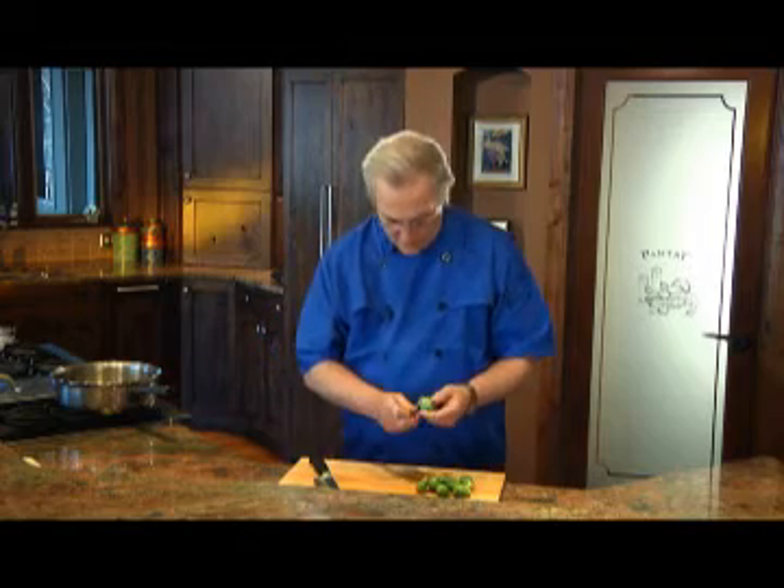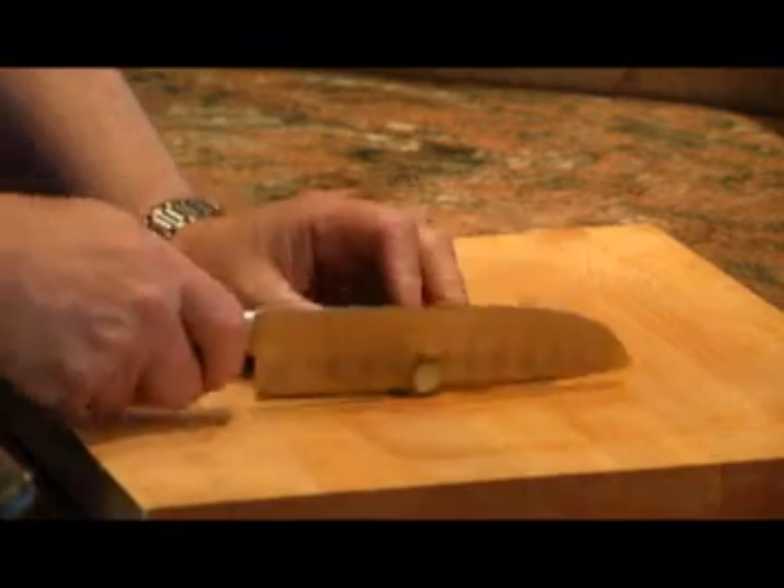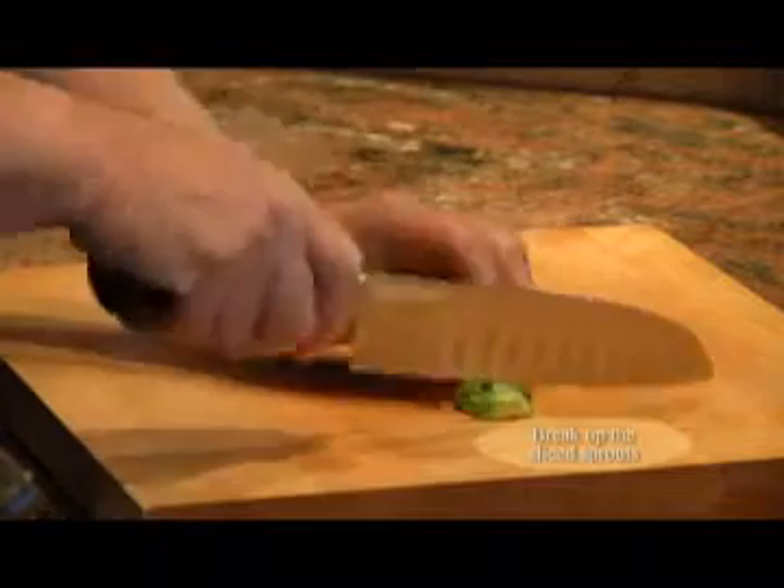The first thing to do is trim the darker leaves from the outside of the sprout, then trim off the stem, cut the sprout in half, and then slice it thinly.